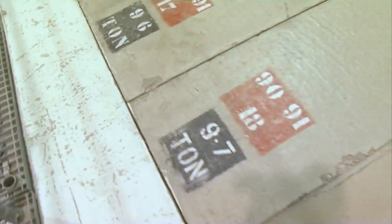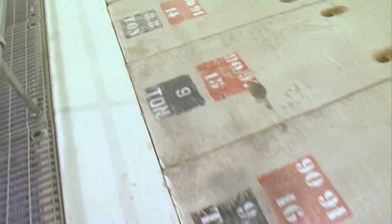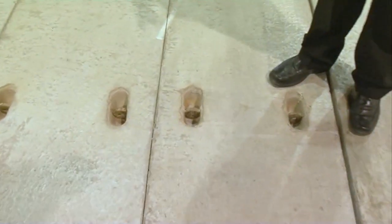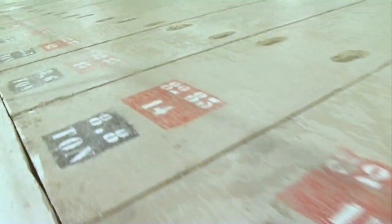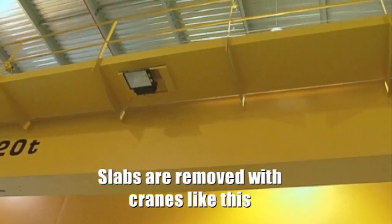Each one of these concrete slabs weighs between 8 and 10 tons, and you can see here that there are lifting points to extract these, because if we need to put in new pieces of kit, we have to get them in somehow. The most convenient way of doing this is to have a series of these concrete beams that we can lift off.